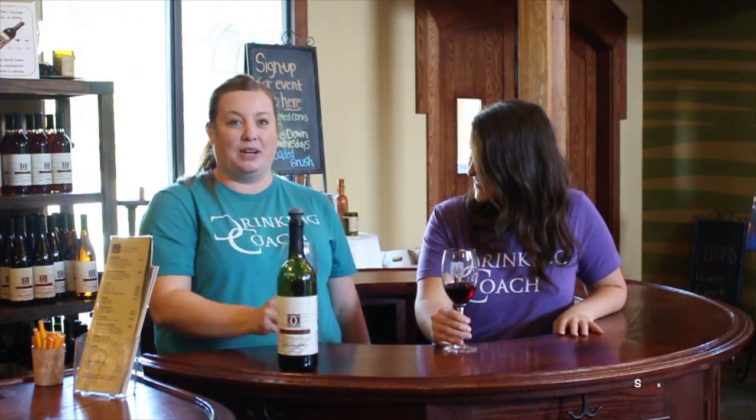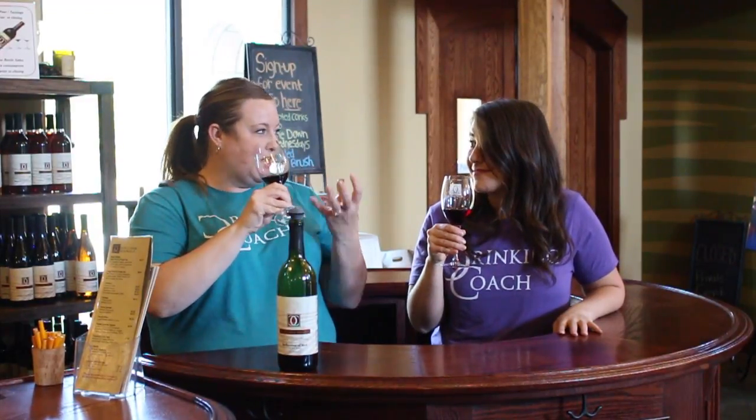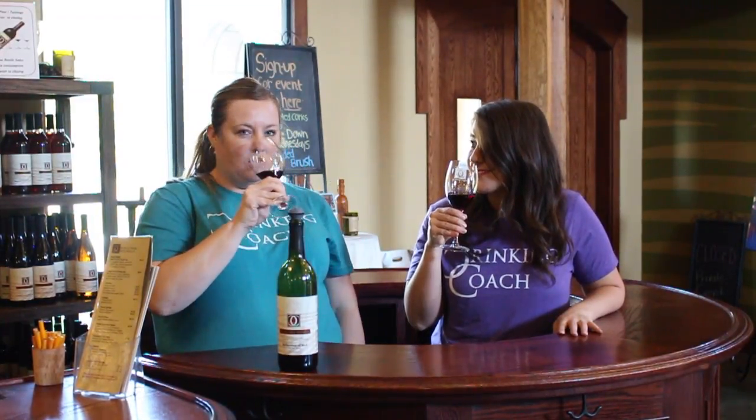After we swirl the wine, we now sniff it. At that point you're smelling all of what you aerated — you're smelling all of the aromas.